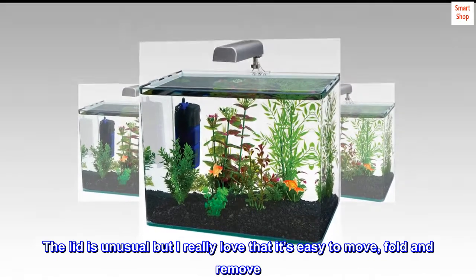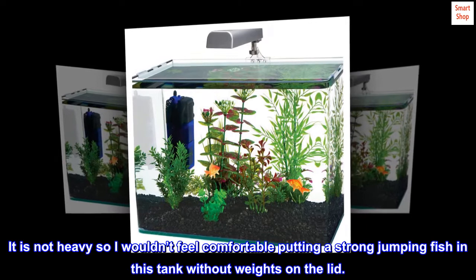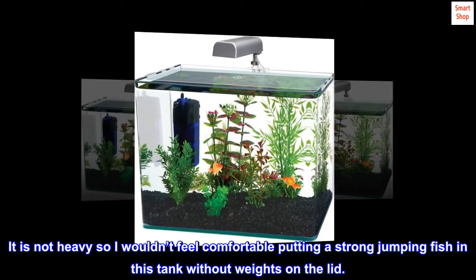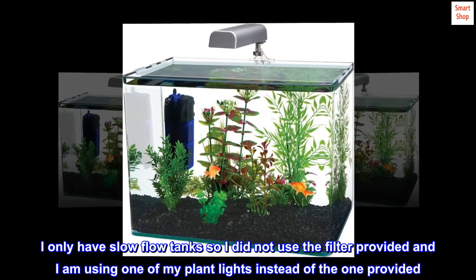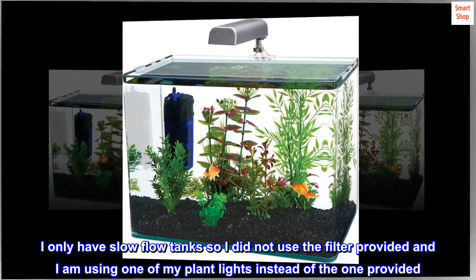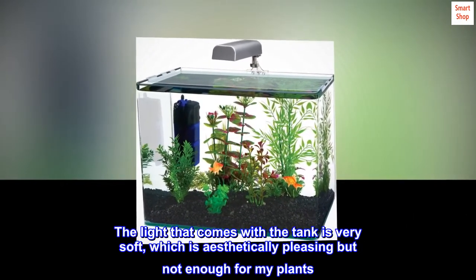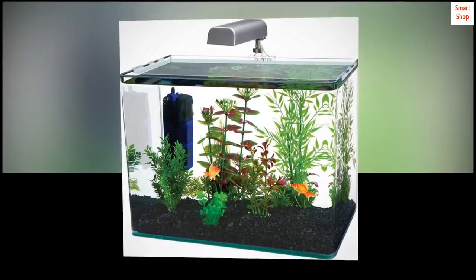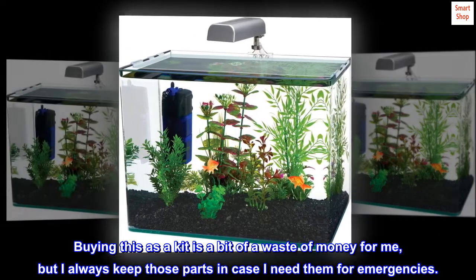The lid is unusual but I really love that it's easy to move, fold, and remove. It is not heavy, so I wouldn't feel comfortable putting a strong jumping fish in this tank without weights on the lid. I only have slow flow tanks so I did not use the filter provided, and I am using one of my plant lights instead of the one provided. The light that comes with the tank is very soft, which is aesthetically pleasing but not enough for my plants. Buying this as a kit is a bit of a waste of money for me, but I always keep those parts in case I need them for emergencies.